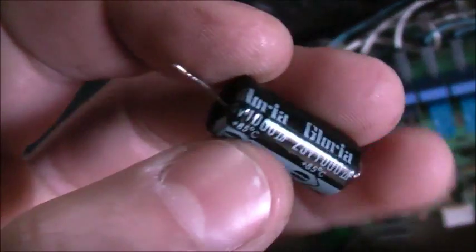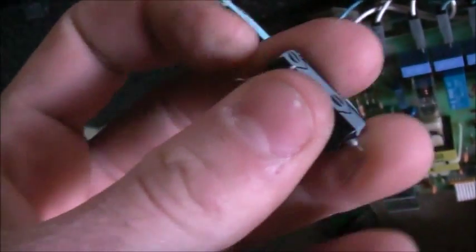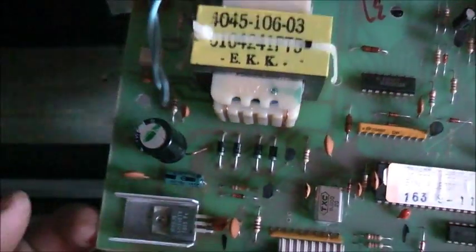Here's the old capacitor. I don't have any spare axials in my stock, so I had to compromise and put a radial in its place. It's a good Rubicon — it has really good ESR on it. So it tested quite well, that capacitor.